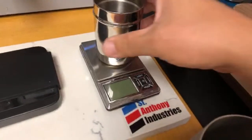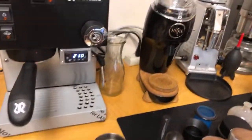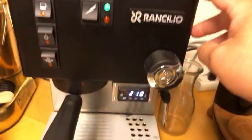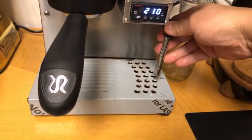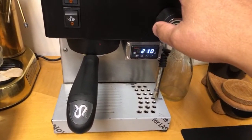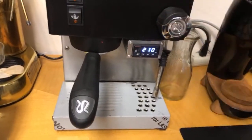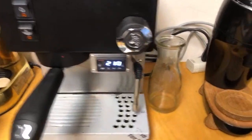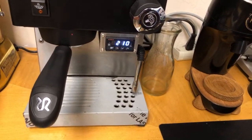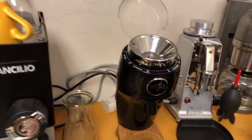I already measured out 18 grams — it's more like a medium roast. Now, this is a single boiler machine with a PID, which means we have to brew and then after that steam the milk — we cannot do both at the same time. That is one downside of using a single boiler machine. Steaming is not the same as on other machines, so I'm going to explain that. Let's grind some coffee beans.